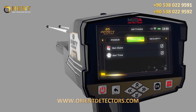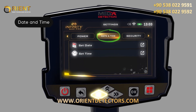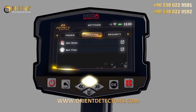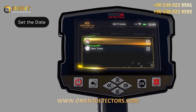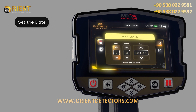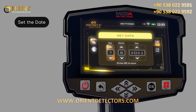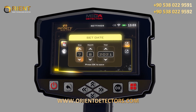Date and time: use this option to set the device date and time. To set the date, follow these steps: 1. Use the left/right arrow buttons to select the date and time item, then press OK. 2. Use the up/down arrow buttons to select, then press Set Date and then OK. 3. In this window, use the arrows to set the correct date, then after setting each one, press the OK button to save. 4. After adjusting the settings, press the back button.